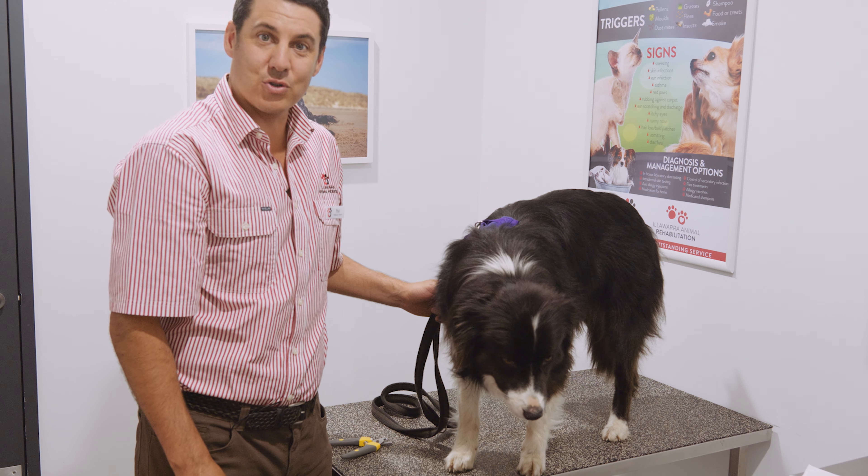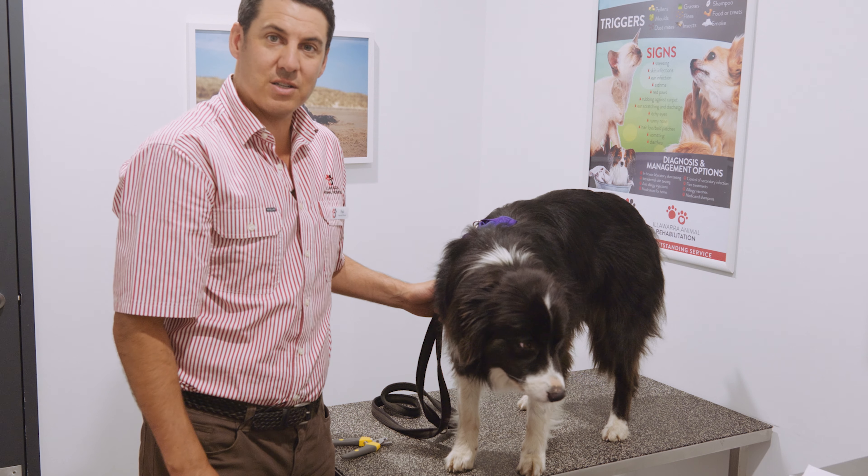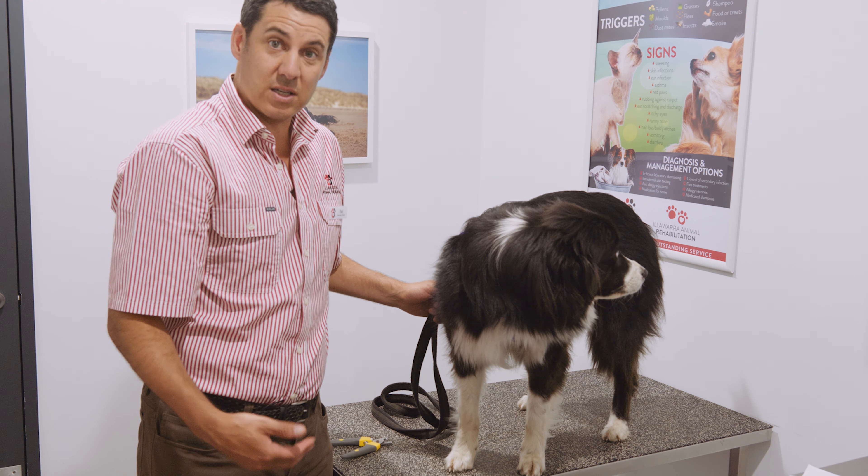So today I'm going to take a little bit of time just to educate you guys on how to clip a dog's nails, which is something that owners often struggle with and are concerned about.